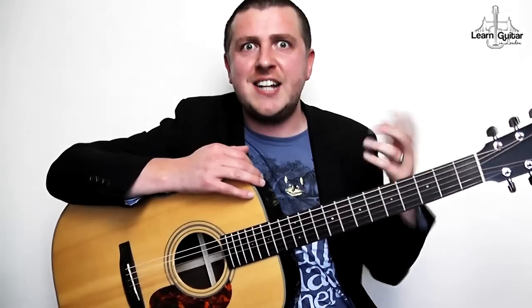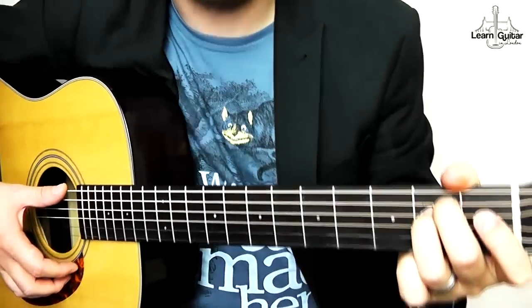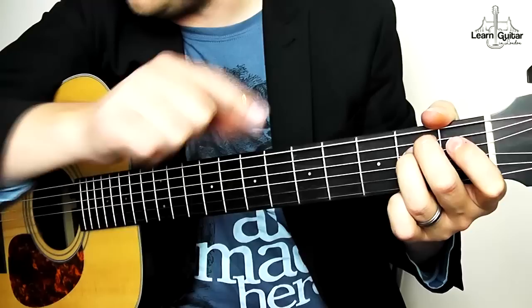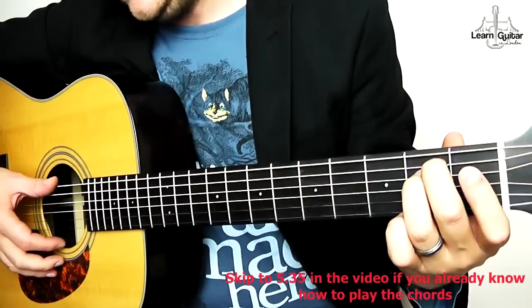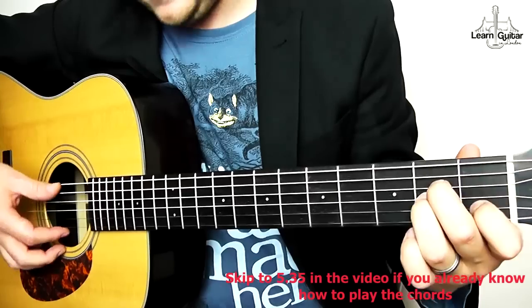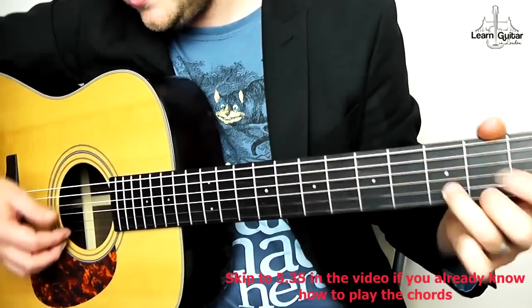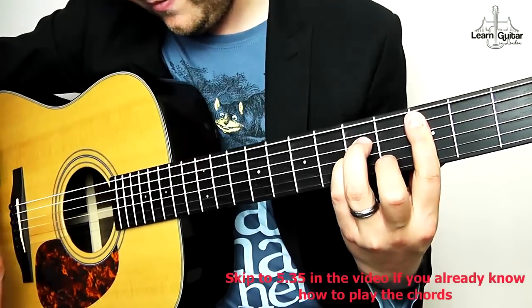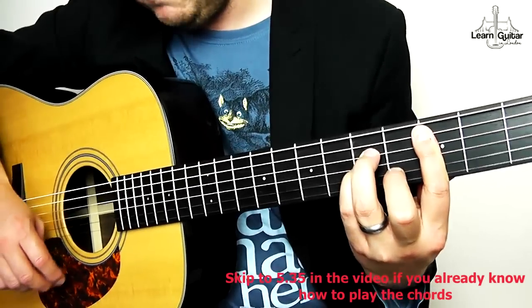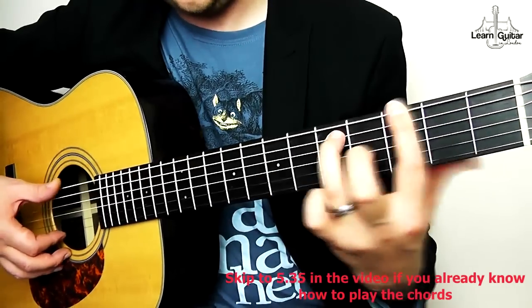Let's have a look at the left hand. The chords you're going to need for the song — if you know these chords, skip to the rhythm section. You'll need E minor, A minor, G, D, C, and C minor. You're also going to need some power chords: an A power chord, a G, and an F sharp.